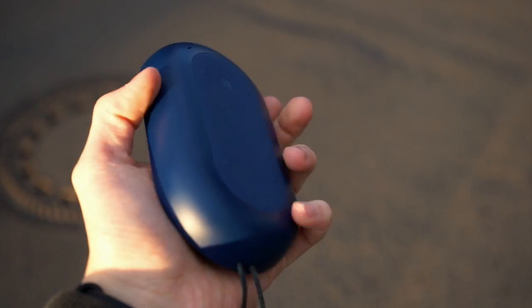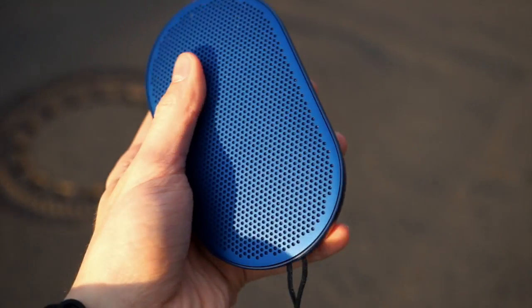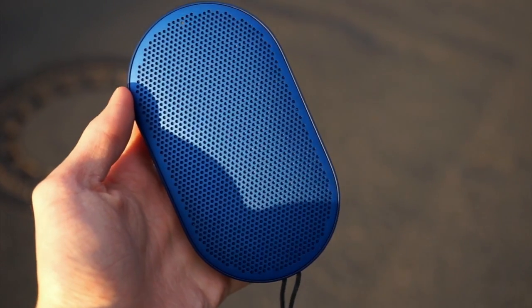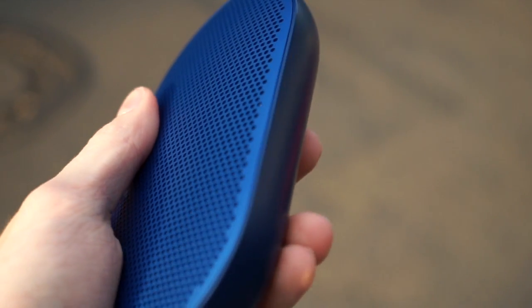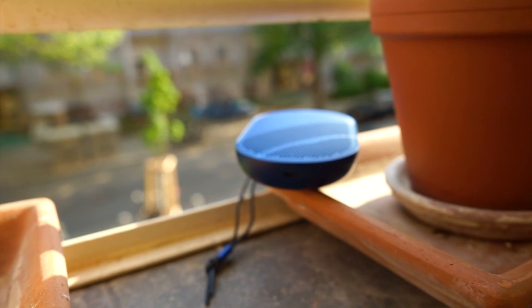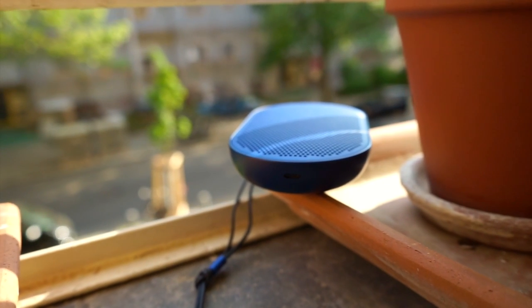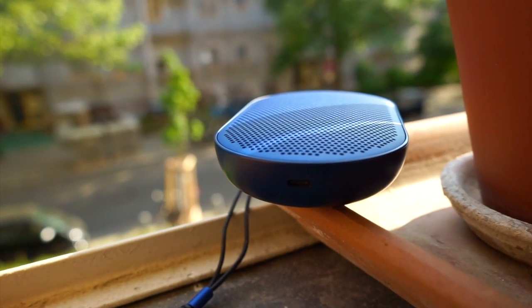When first holding the speaker in the hand, the P2 feels heavy and high quality. The housing is made from solid plastic and rubber, and the two drivers — which include one tweeter and one full-range driver — are covered by a nice metal grill. Overall it feels pretty well in the hand. B&O definitely got inspired by Apple and removed the headphone jack, leaving us with a single USB Type-C port for charging.